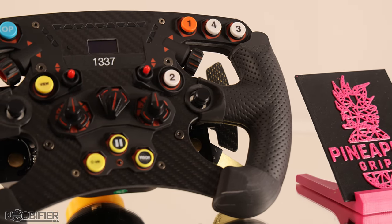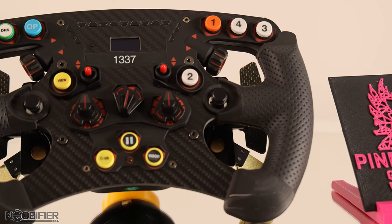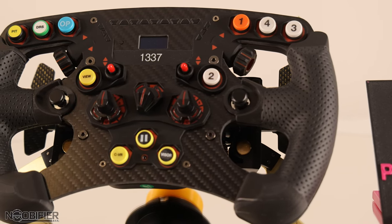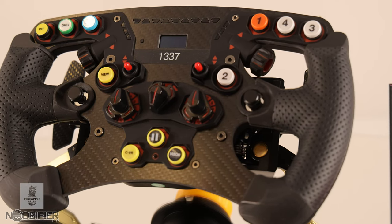Most formula style wheels from Fanatec use very similar style grips. I ordered the chunky and thicker grip for my F1 wheel to help with comfort, durability, and with long-term races. This is not sponsored — I actually bought the product myself. The video is greatly focused on getting the community some information about what's out there and what's available.